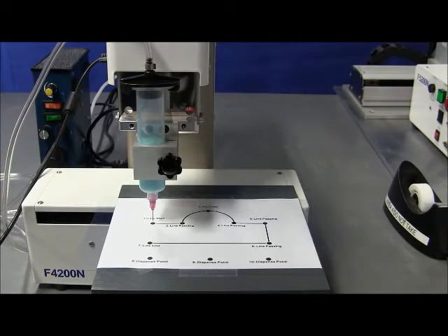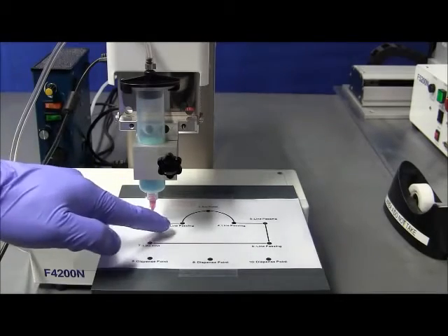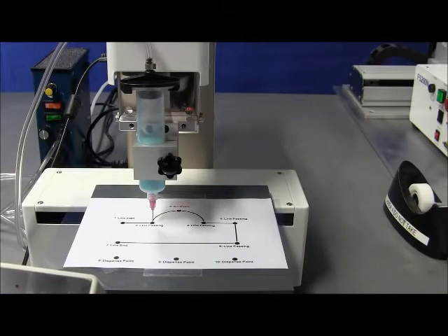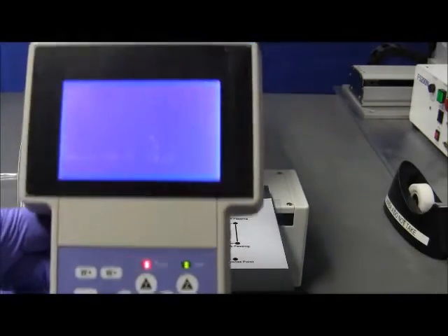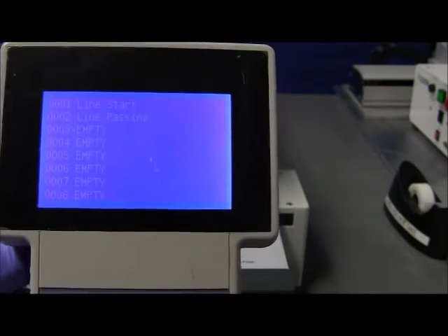So we have started with the line start. Now we proceed with the line passing. The same way we do it: we press the movement keys. Right now it's the same Y, the same height, the same Z. We only need to move the X this way, or the tip that way. Once we get to position, we're going to label that as a line passing. So we press enter, and we find line passing among the list — that's number 3. We scroll down and press enter. Now it goes to the next position — address 3. If we hit escape, we have a line start and a line passing.